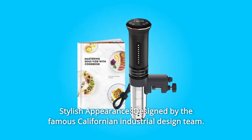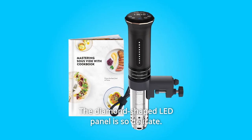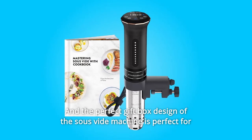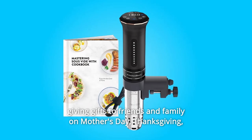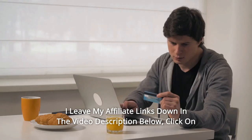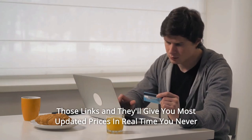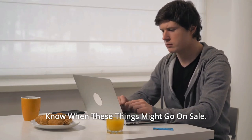Number 13: Stylish Appearance. Designed by a famous Californian industrial design team, the diamond-shaped lead panel is delicate, and the perfect gift box design makes the sous vide machine ideal for giving as a gift on Mother's Day, Thanksgiving, Christmas, and other holidays. Check the affiliate links in the description below for the most updated prices in real time — you never know when these things might go on sale.